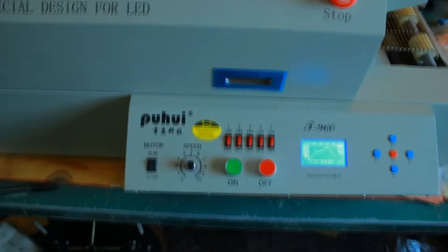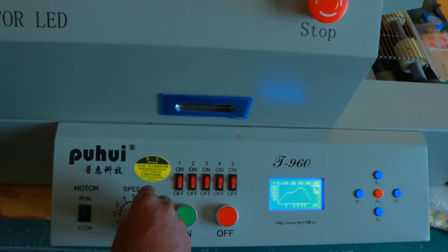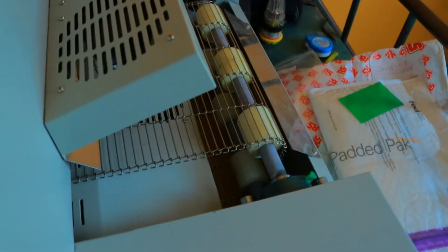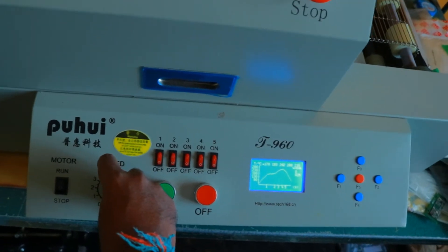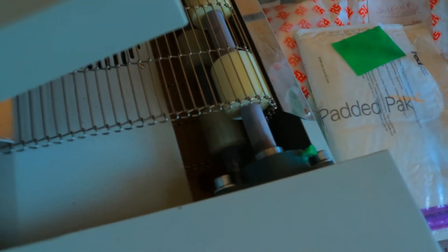Now O1 is on and we need to turn the motor on. I can adjust the speed here and you can see the conveyor belt starts moving. We need to insert the boards here and they will come out the other side. We should keep the speed as low as possible — it is moving at a very slow pace.